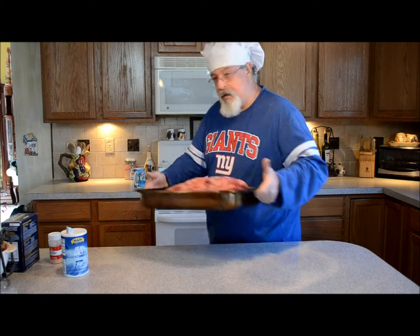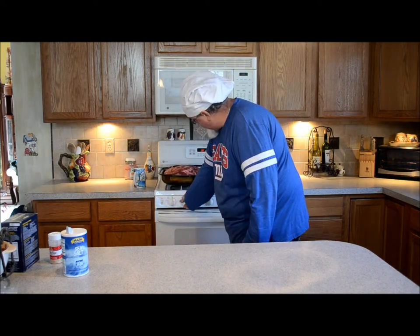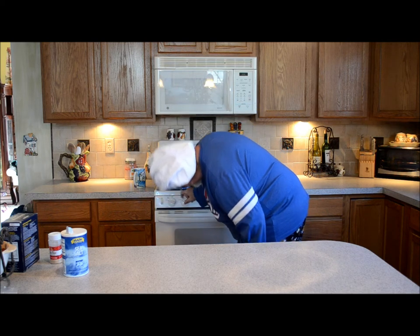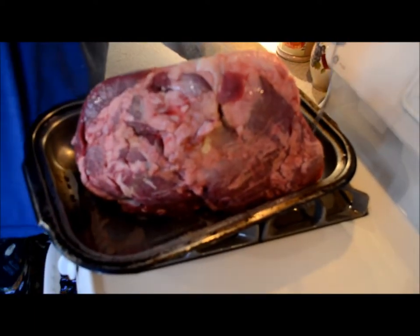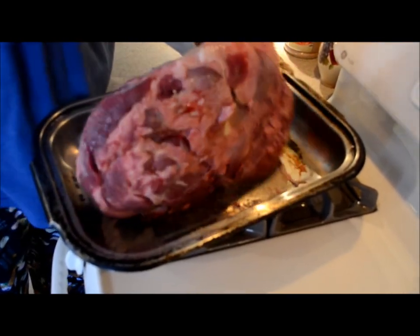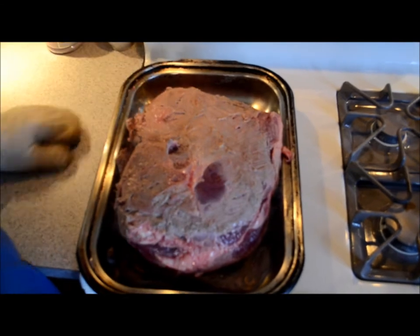We're going to take it right over to the stove and crank on our burners. Now we're just going to sear all sides of that. Make sure you have some hot holders because this pan is going to get mighty hot. You can hear it sizzling away. Just want to sear all sides — all the sides that you can. Get it good and hot.